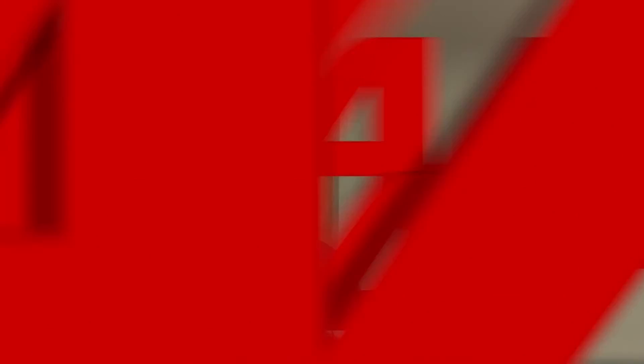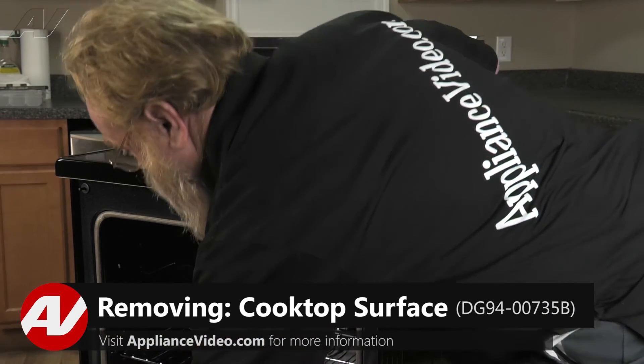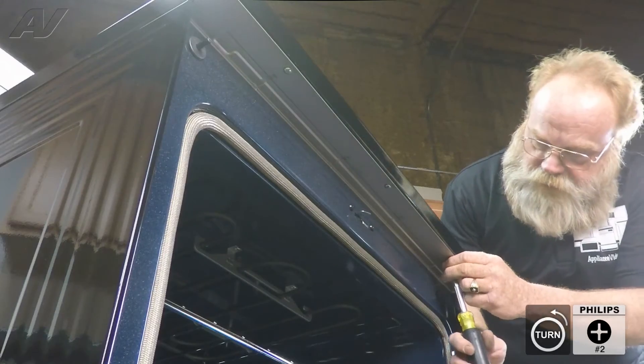To begin this repair, you must first open the oven door. To remove the cooktop surface, we are going to open the oven door and remove three screws from the front underside.